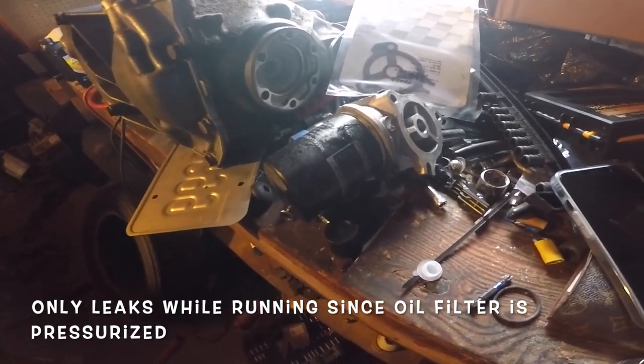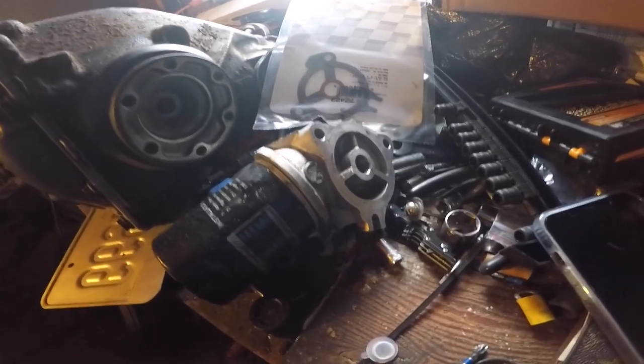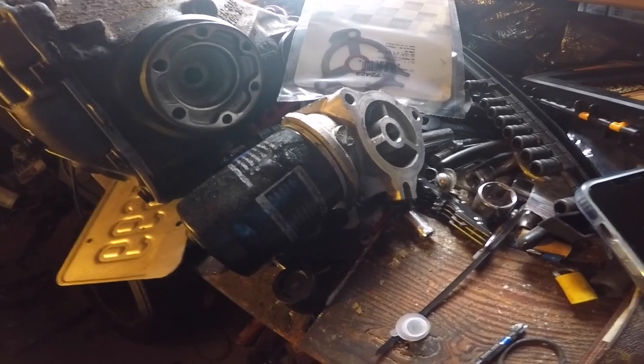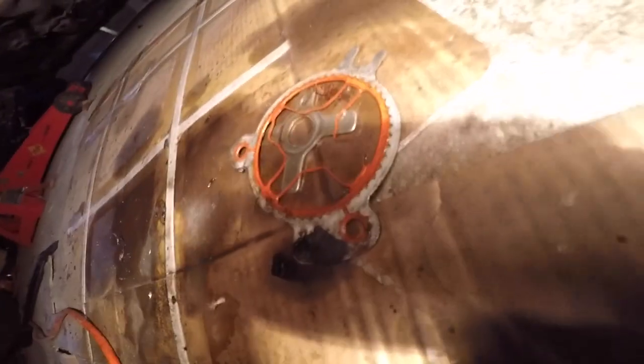I got underneath it, looked, and it was coming from the oil filter housing, so I already pulled it out, got the new gasket. Also the oil light was on and the sensor in this one was bad, so I put the new sensor on it already. I just want to show you guys real quick what I did.